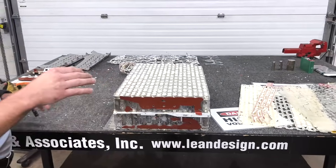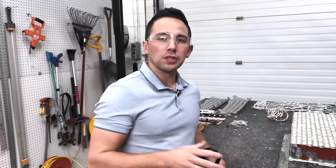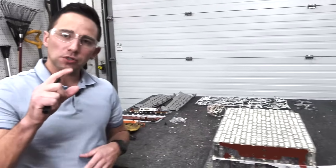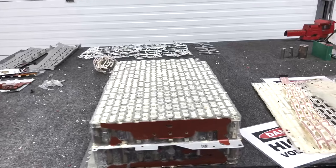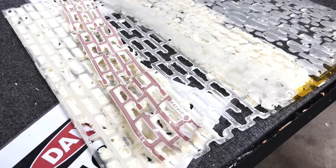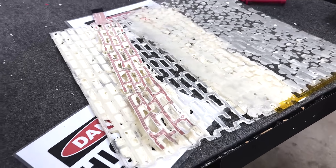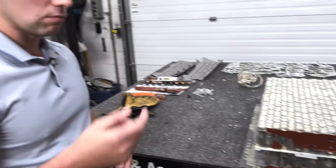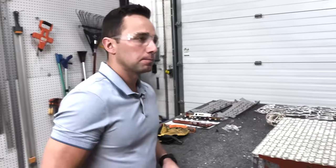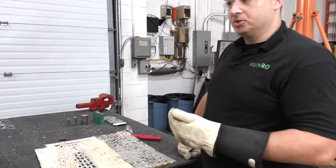One thing to note: the foam in this module, contrary to like a Tesla 4680 pack — which uses that sort of pink, very structural two-part polyurethane — this polyurethane in terms of stiffness and durometer is much more akin to what you would find in a seat cushion. It is structural in that it's taking up a lot of air gap between the cells and the various substrates, but to the touch you can depress it with your finger. It has quite a bit of give or compliance relative to the Model Y structural foam, which is pretty much hard as a rock. It also provides some NVH protection on the cells and the wire bonds, which are rather fragile.